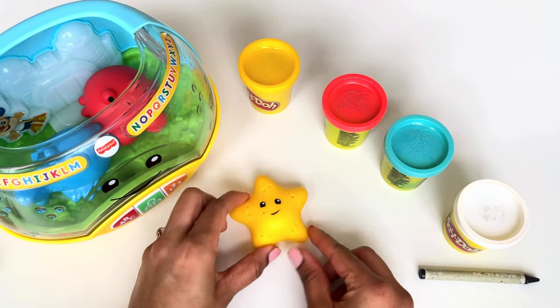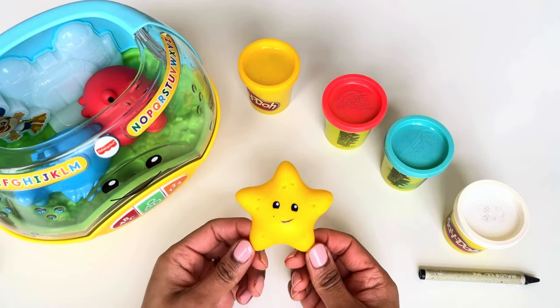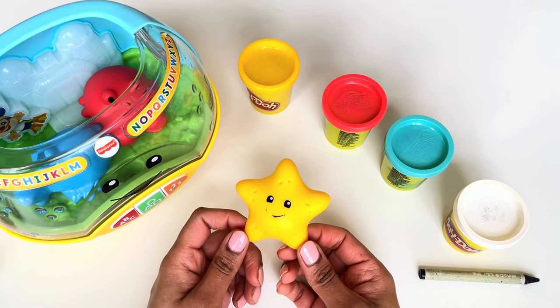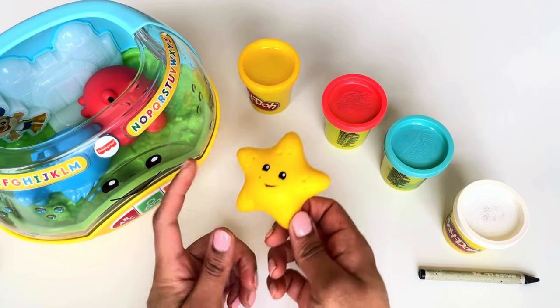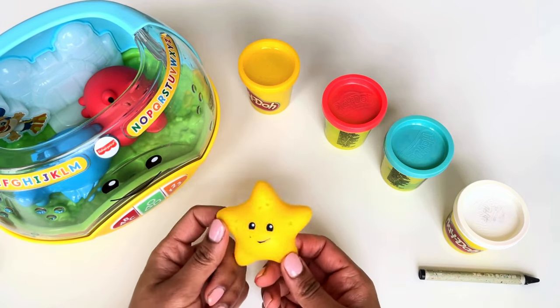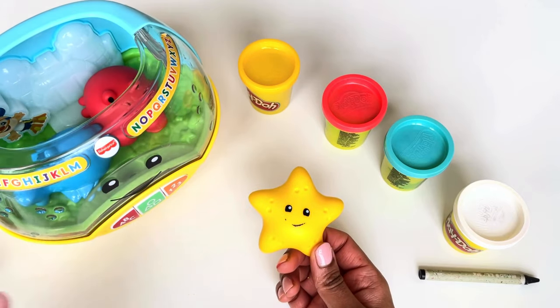Magic happened and we got our little starfish toy! Keep pulling, keep learning, and always reach for the stars — so silly! Now let's put our starfish in the fish tank with our other friends.